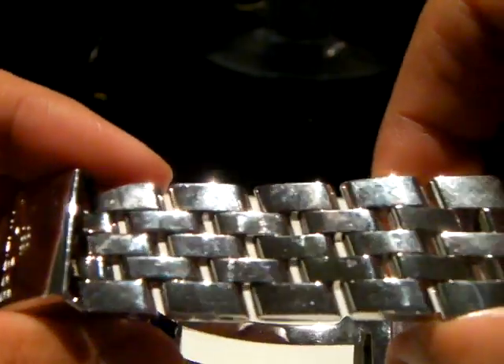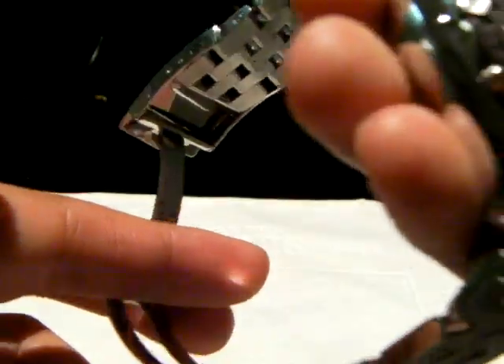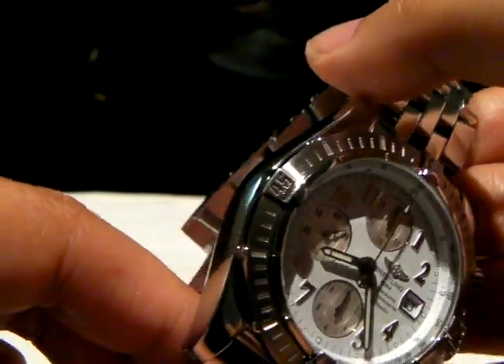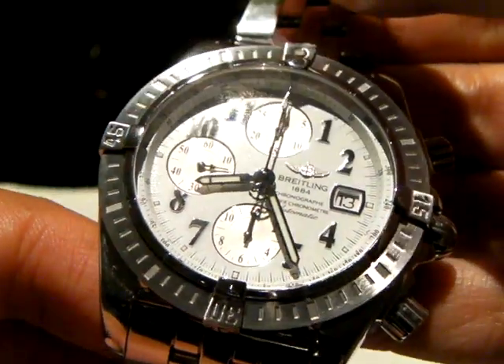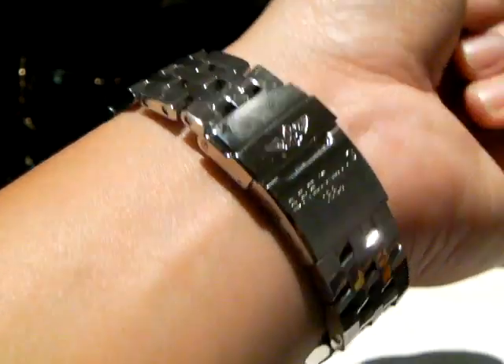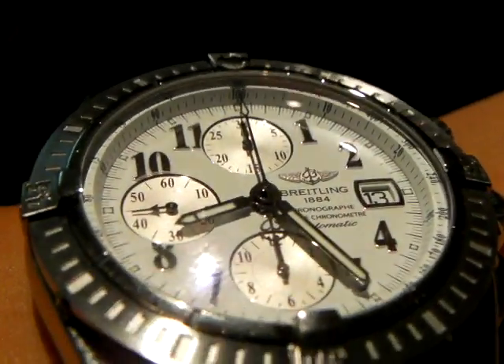Here's the pilot bracelet — it's very nice. I have it sized for my six and three-quarter inch wrist. It runs on the modified Valjoux 7750 movement with a power reserve of about 42 hours. And here's the wrist shot — looks great. You can see the little raised Breitling wing on the dial.